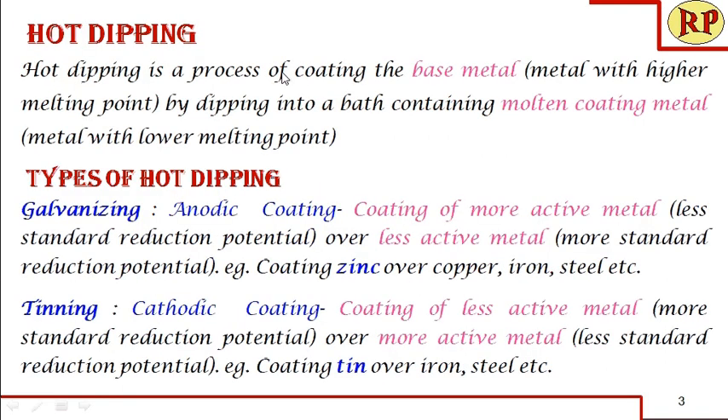Hot dipping is the process of coating the base metal by dipping into a bath containing molten coating metal. The base metal should have a higher melting point compared to the bath temperature so that it does not melt in the bath. There are two types of hot dipping: galvanizing and tinning.